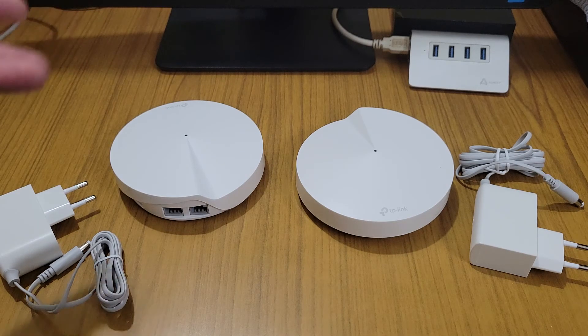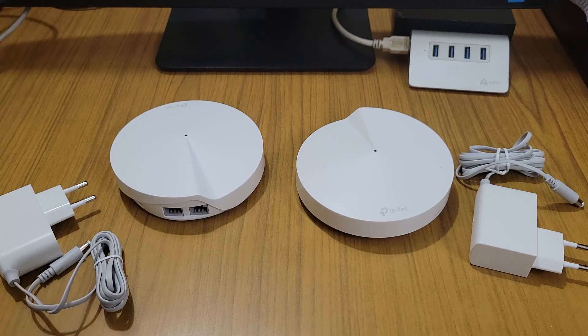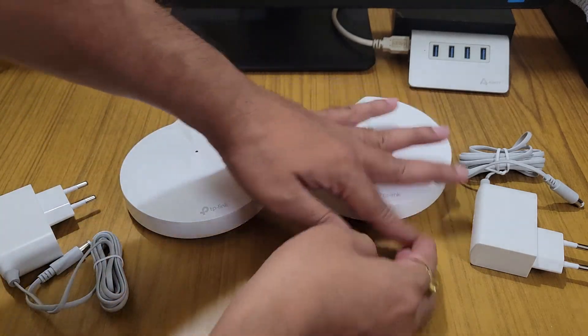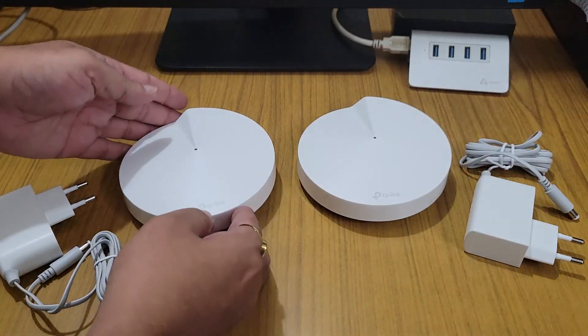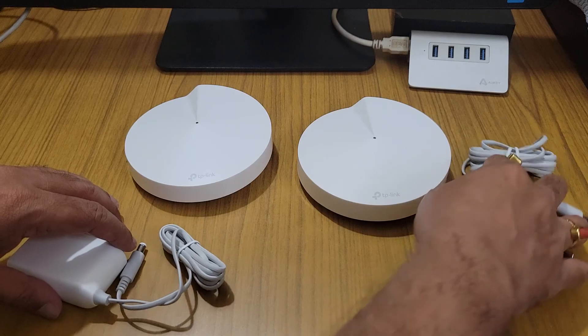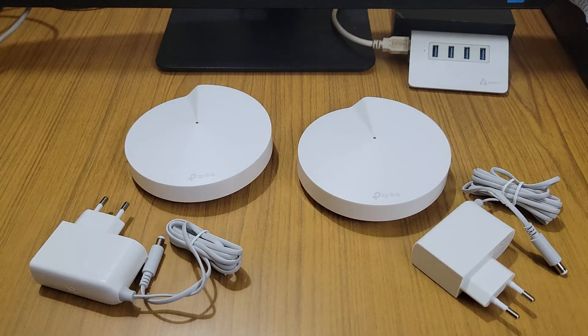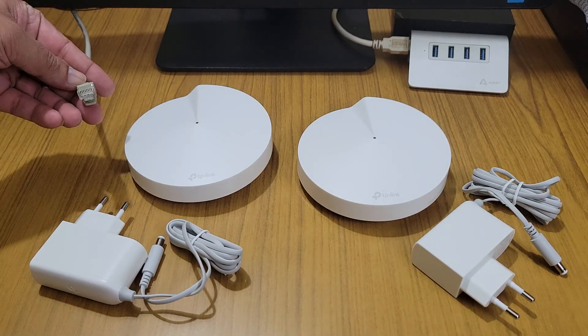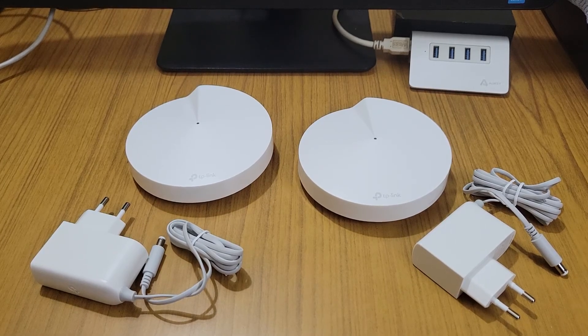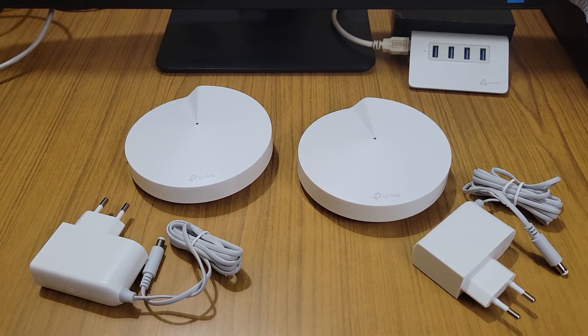Hello friends, we are back with Part 2 of this video. Here we have the TP-Link Deco M5 home Wi-Fi router, which we will be installing in my home. I have already brought the Ethernet from my modem, and now we will use the Deco app for the installation process.